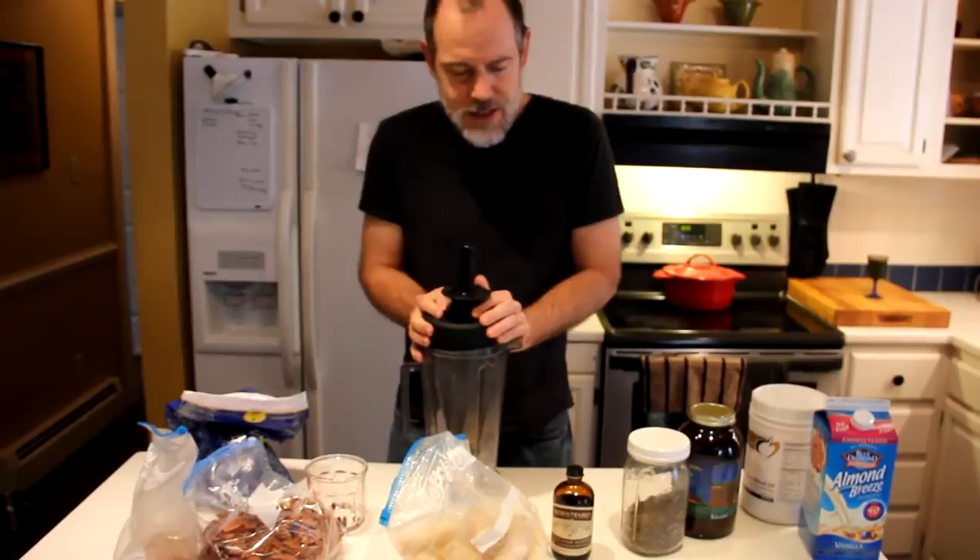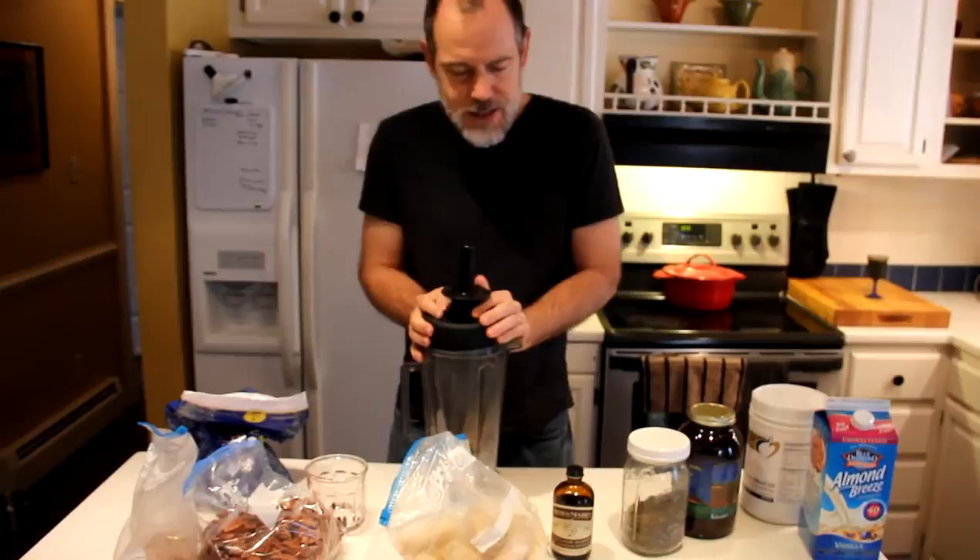And then you blend it in the Vitamix — well, for like three minutes. You'll have to be grinding on the thing because it will cavitate, it's so thick. And it becomes this glass full of the most delicious breakfast you've ever seen. Thank you. Thank you. Thank you.